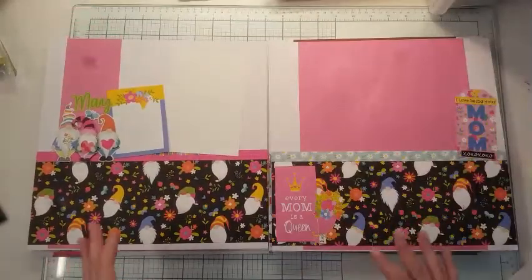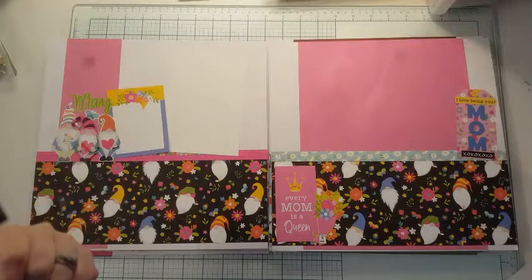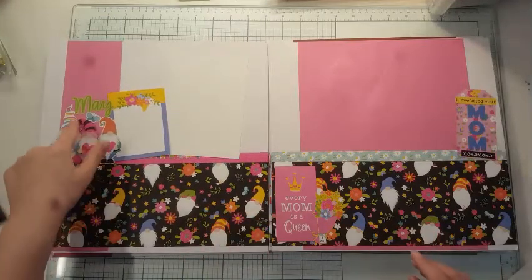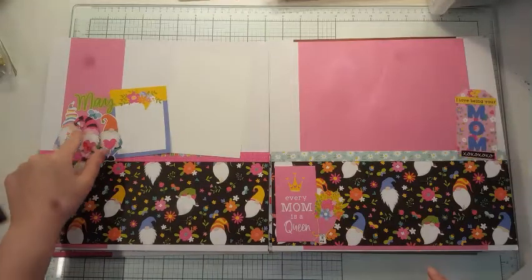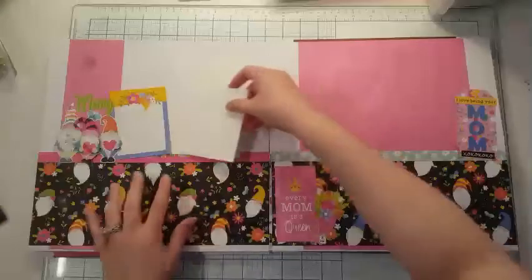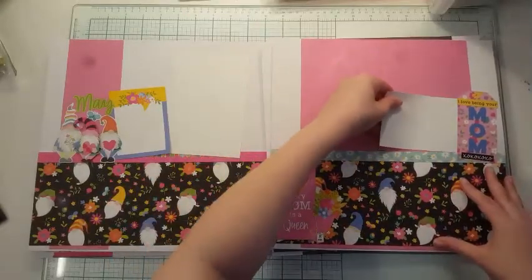May is Mother's Day. This one was a little harder to do because it's about me essentially, and May is my birthday month. So I had to get this little guy — I actually fussy cut him out of the February part. I left room here and here to tuck my photos.